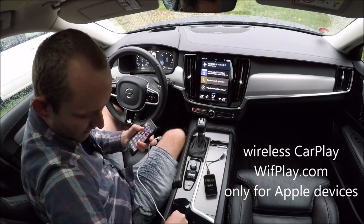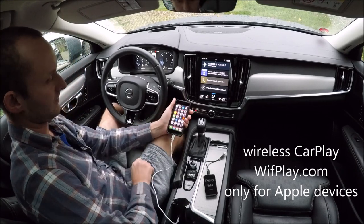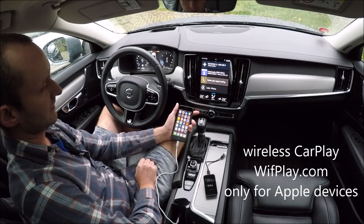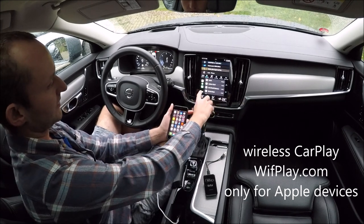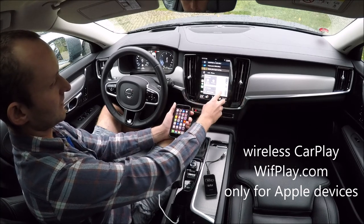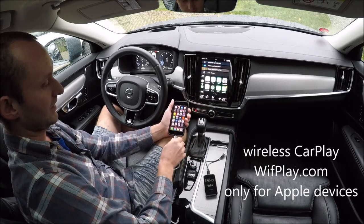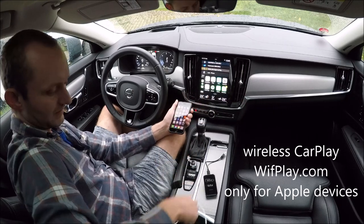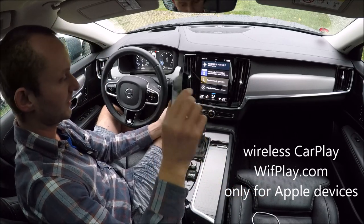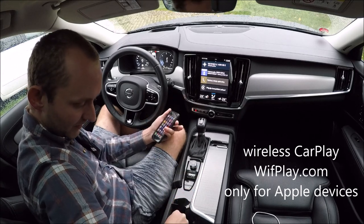It's currently connected through USB — you can see it's connected right now. I will disconnect this and connect the WithPlay adapter by simply plugging it into the USB port.